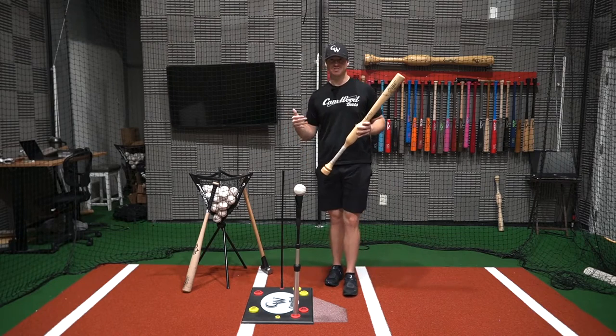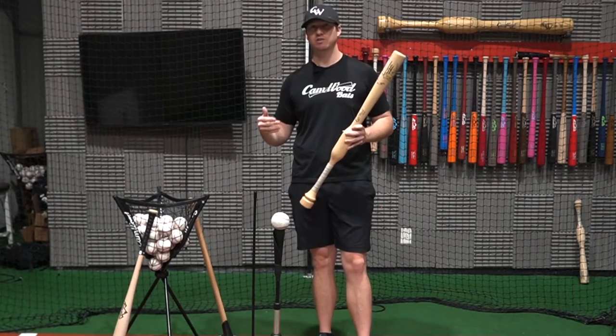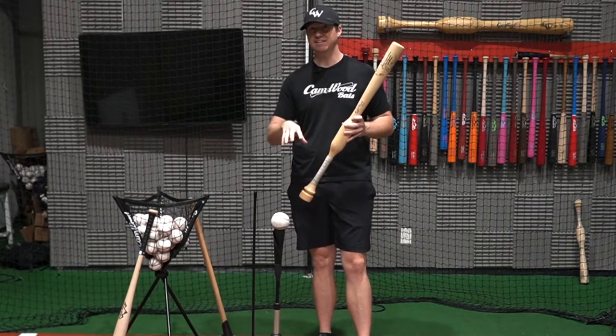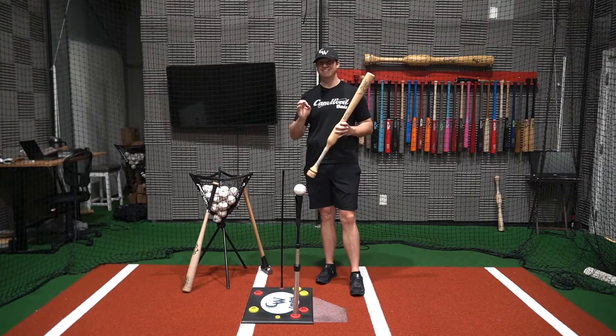Welcome to the 10-day bat speed challenge. Over the next 10 days, I'm going to share with you how you can increase your ball exit speed off of a tee four plus miles an hour in just 10 days.